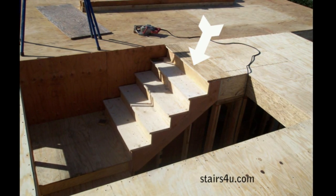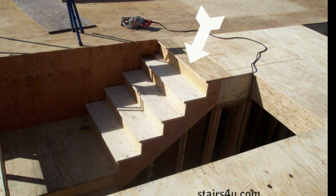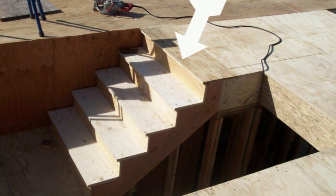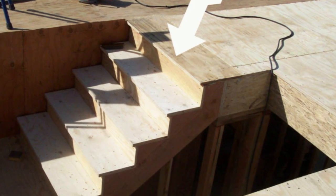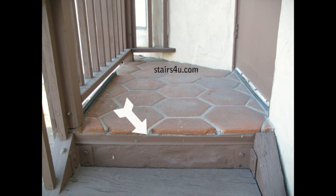What we're looking at here is a stairway that has the correct stair nosing on the upper floor. Now this isn't always going to be the case. I can't tell you how many times I see a stairway with a 1-inch nosing or a 1-inch overhang on the step throughout the entire stairway, but not at the top. Here's a good example of what I'm talking about.